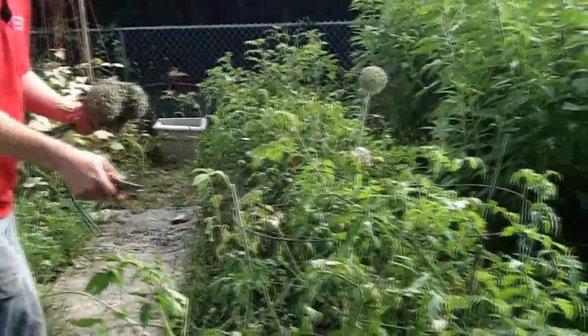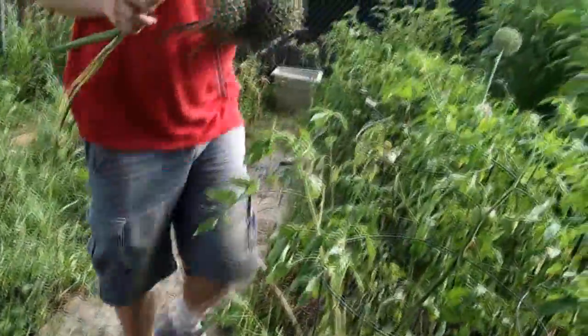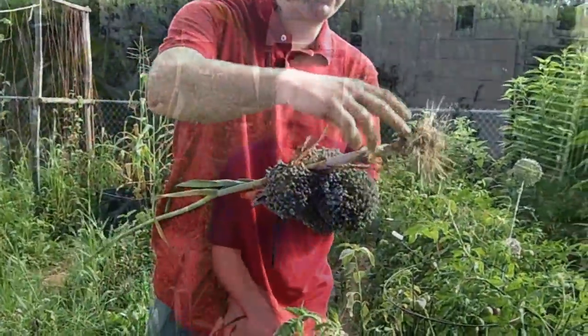If you leave leeks in the ground, as you've seen on First Garden New Gardener, they will put on their biennial seed globe next spring and into the summer months, and then they'll have thousands and thousands of seeds. We've got thousands of seeds drying from leeks we did that last year or two, so we may not go that route again.